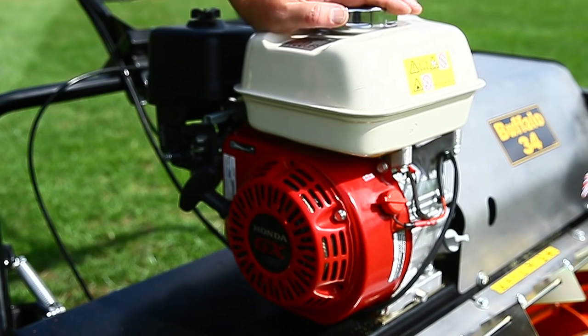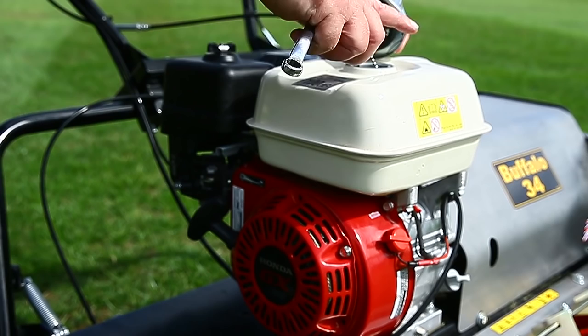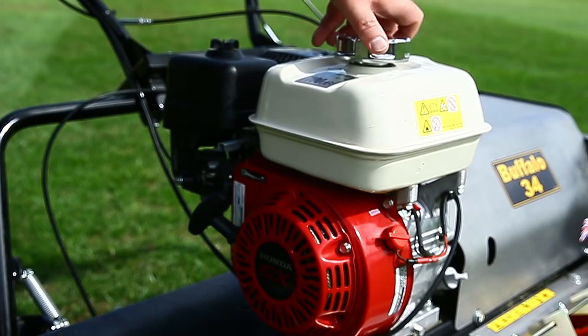One thing to remember is that with the fuel tank there is no gauze or strainer in the top, so it's really important to make sure if you do refuel during the demonstration that the top of the tank is wiped and clean, so there's no possibility of washing any grass clippings into the tank.